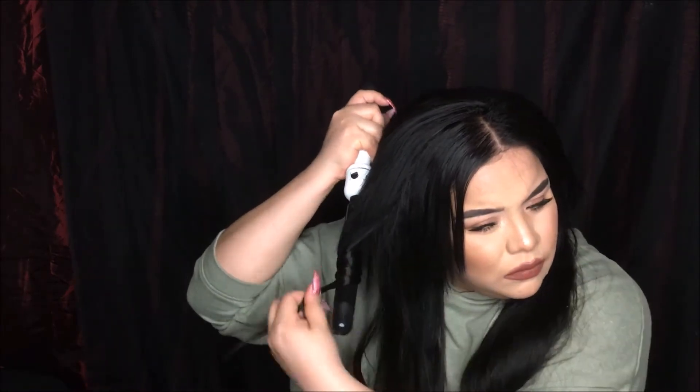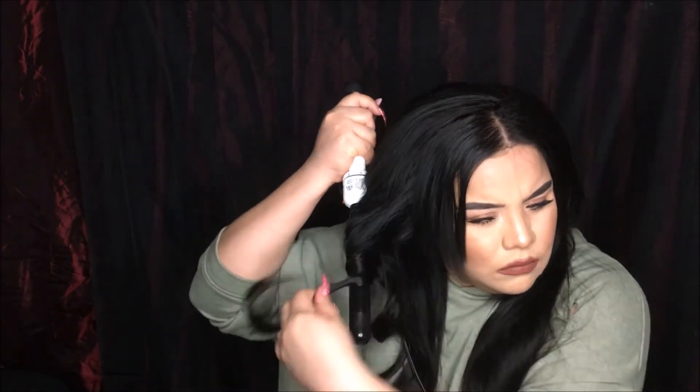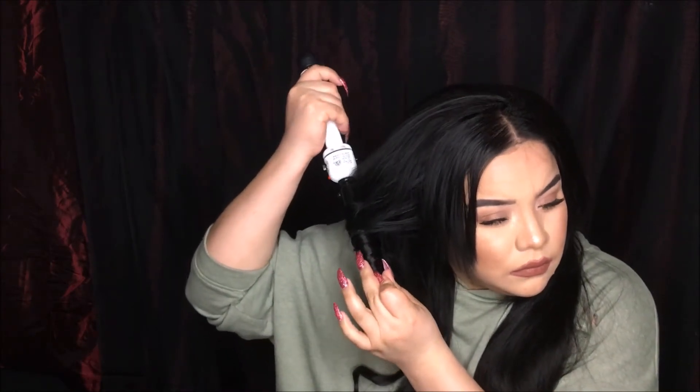I'm going to take my one-inch wand — I believe I got it at Ulta — and curl my hair, leaving each section on for about five to six seconds. Then I hold it in my hand to let it cool for a couple more seconds before releasing. I do that whole process throughout my entire head to give my hair a nice, natural, soft wave.